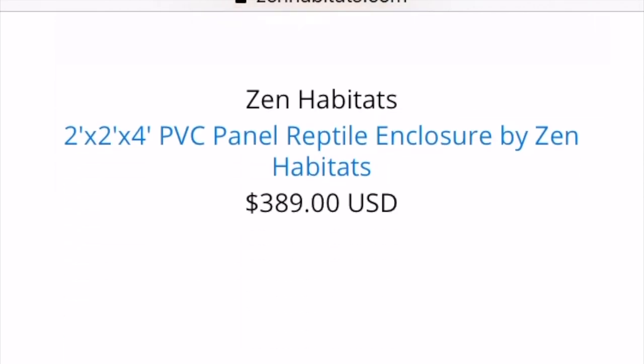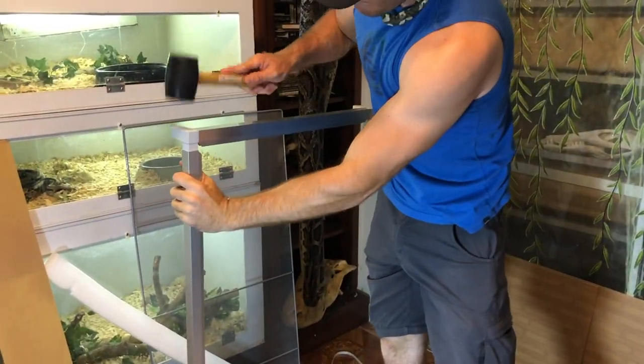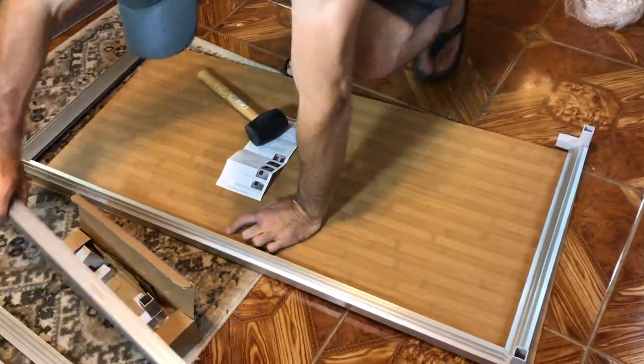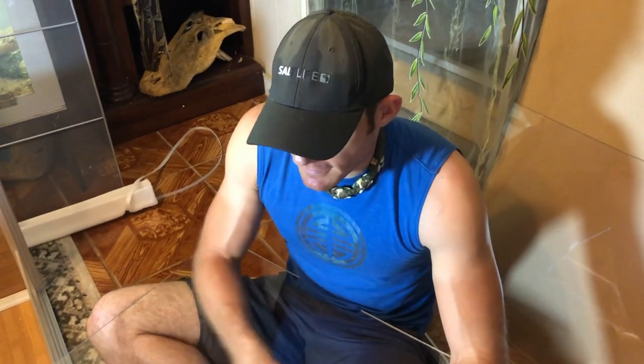These enclosures can be used for a variety of different animals — snakes, bearded dragons and other lizards, tortoises. I even know somebody who uses it for their hedgehogs. So the rest of the setup is pretty easy.